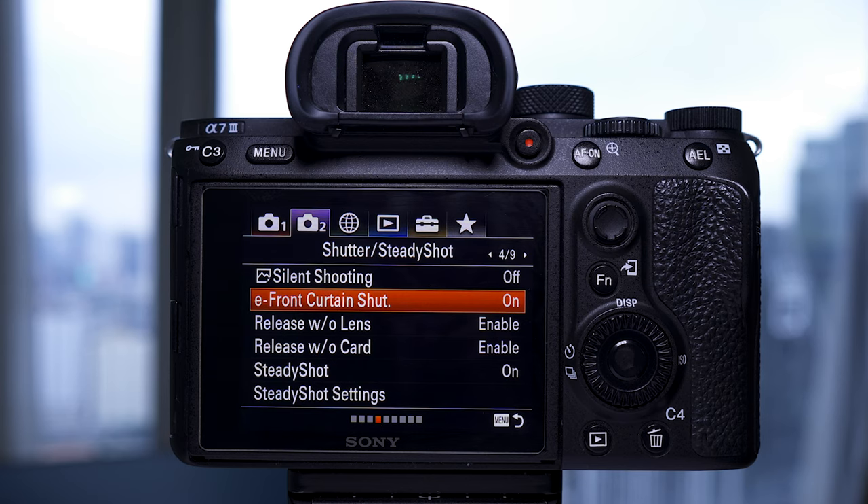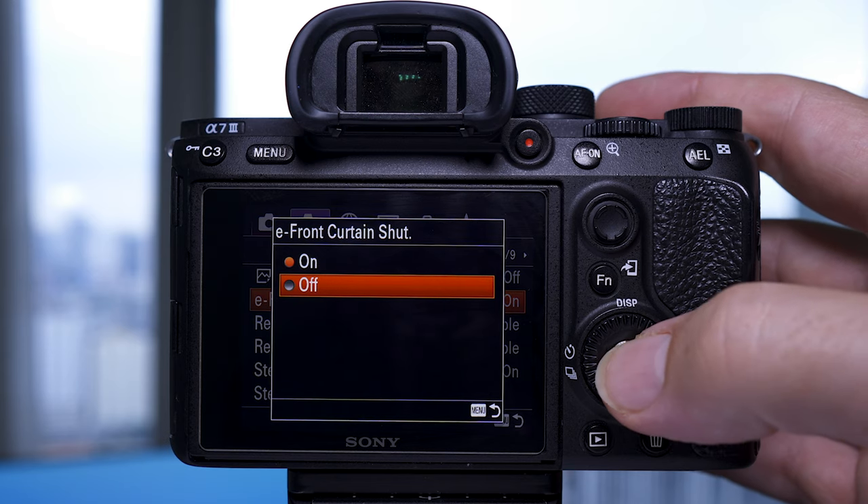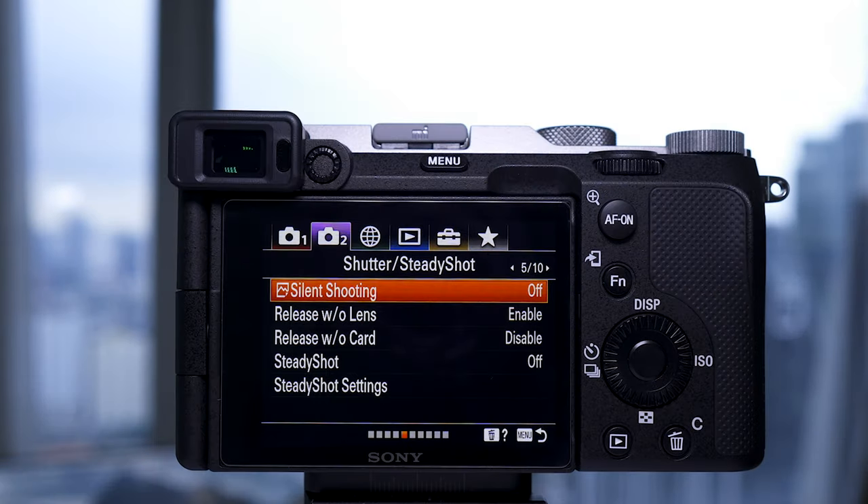In the a7III you can turn off E-front curtain shutter so it's all mechanical, but in the a7C they've removed this from the menus, so E-front curtain will always be on. By the sounds of it there's a different shutter mechanism altogether, so for those who had problems with the a7III shutter they appear to have upgraded and hopefully made it more sturdy — though only time will tell.